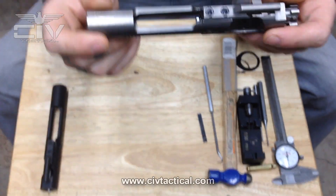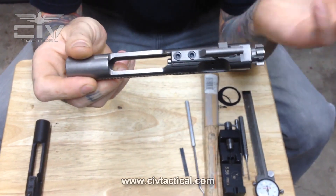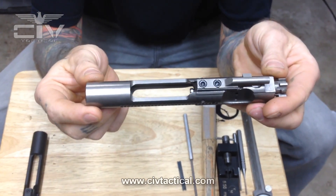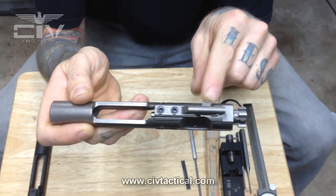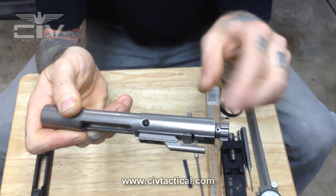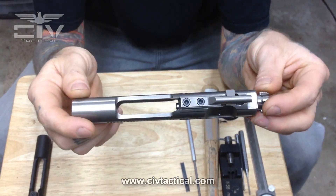In my hand here we have an AR-15 or M16 bolt carrier group. This one is nickel boron coated. We'll go over the BCG in its assembled form. This here is your carrier body, your bolt carrier. This here is your gas key. This here is your cam pin and this here is your bolt face or your bolt head. On the side here you have your firing pin retaining pin, and your firing pin rides inside the bolt pocket in the bolt here.